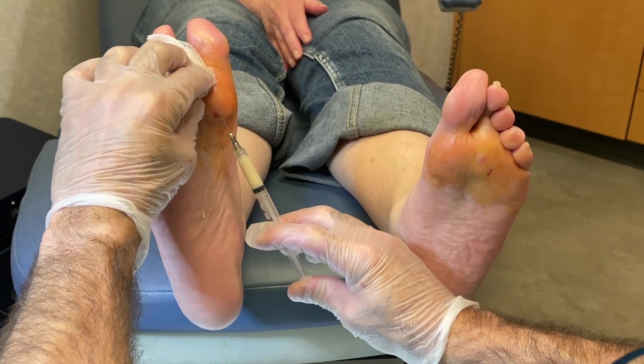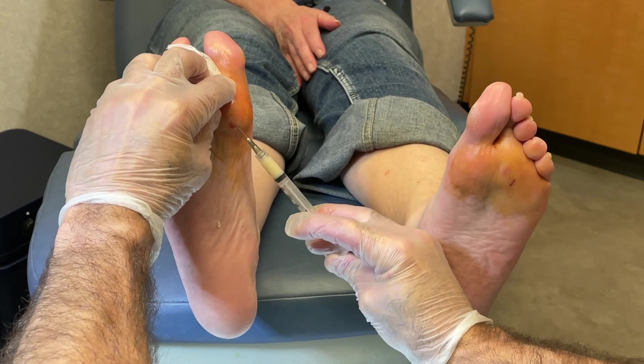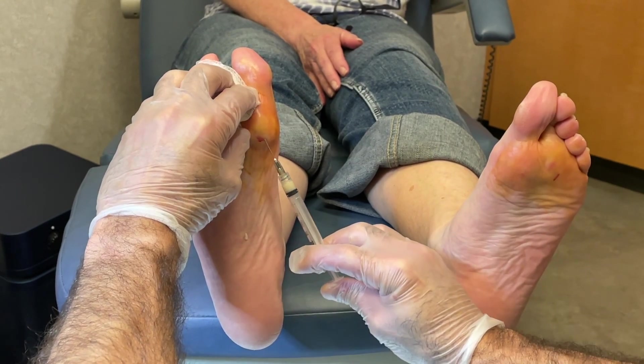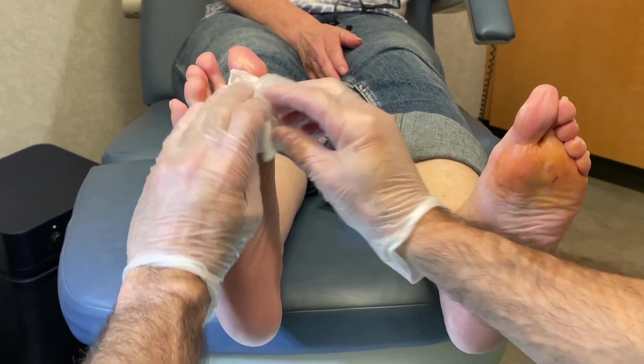We're on the sesamoid area now, within the fat, not in the bone. I'm going to inject this in a fan-like technique so we can distribute it all where it needs to be. That's it — one foot down, one to go.